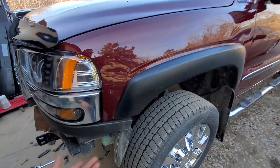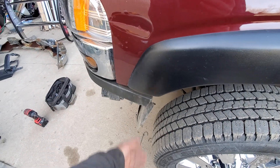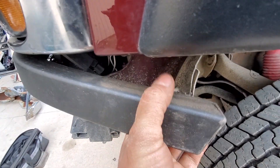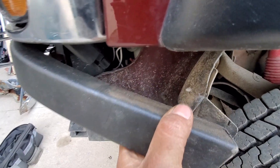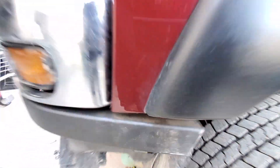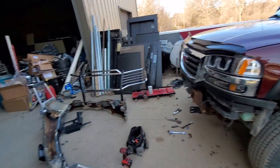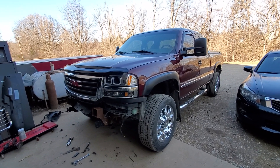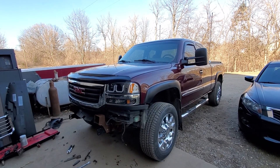And because they made this funky bottom section for the grill, where this bracket is normally supposed to mount to, there's no holes. I mean, there's one, but that's not the right hole. There's no mounting holes for that thing. So I've got to drill and bolt and hope it doesn't rust and all that good stuff.